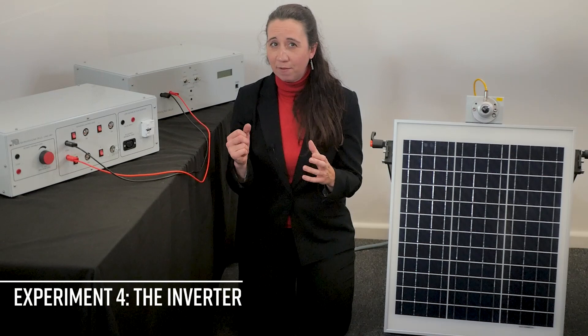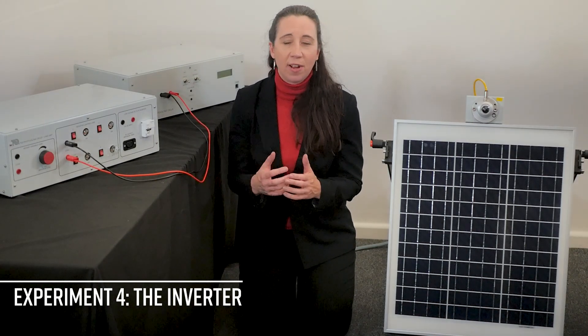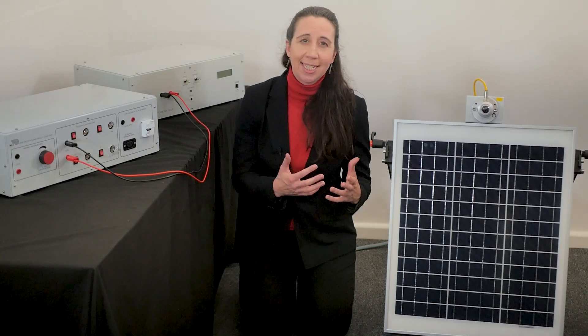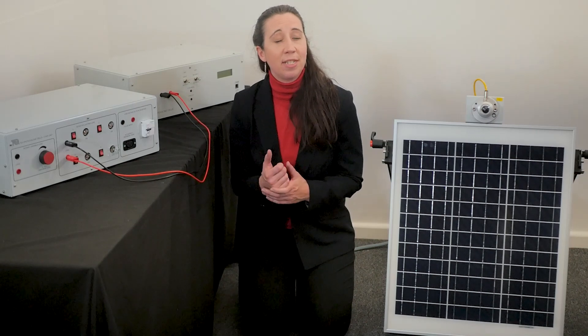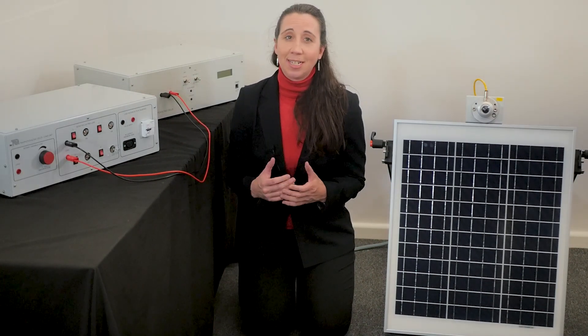The last and final fourth experiment demonstrates the usage and efficiency of an inverter. For more information about the photovoltaic cells experiment and other practical teaching apparatus for learning about alternative energies, please click on the links below.